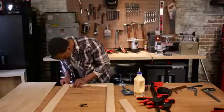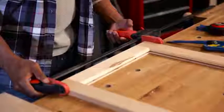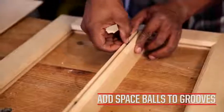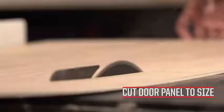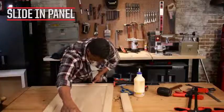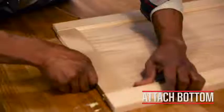Attach the two stiles to the top rail. Add space balls to the grooves of all rails and stiles. Cut the panel to the interior dimensions of the door. Slide the panel into the grooves of the rails and stiles and attach the final rail.